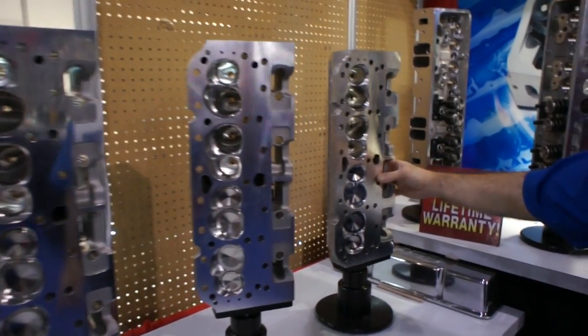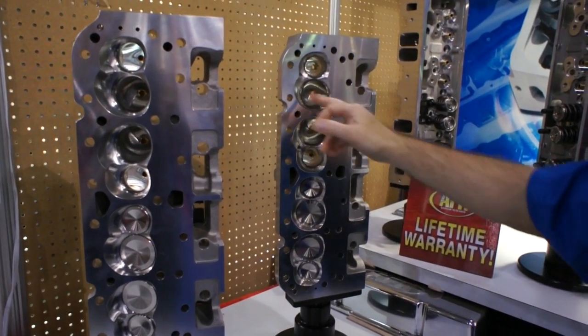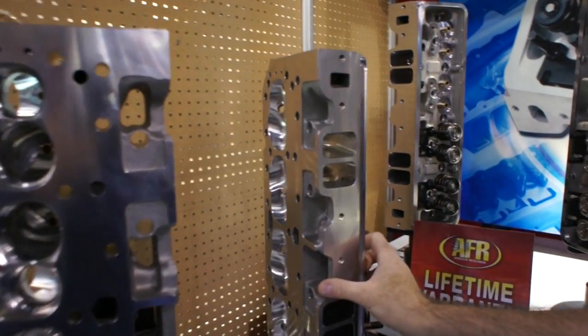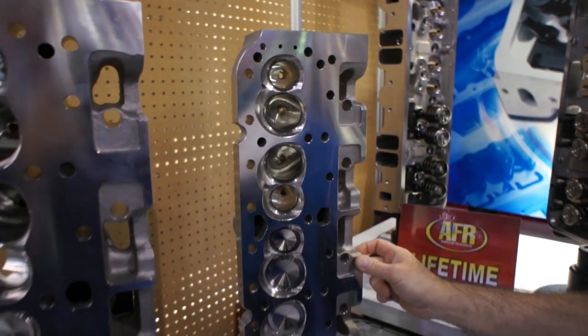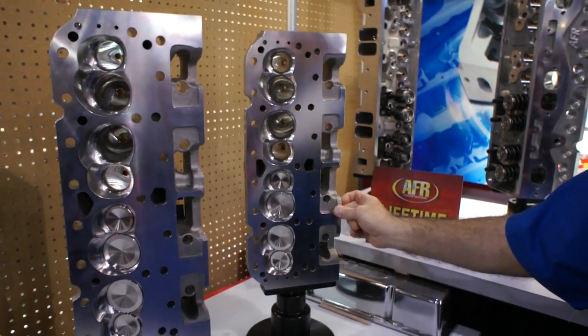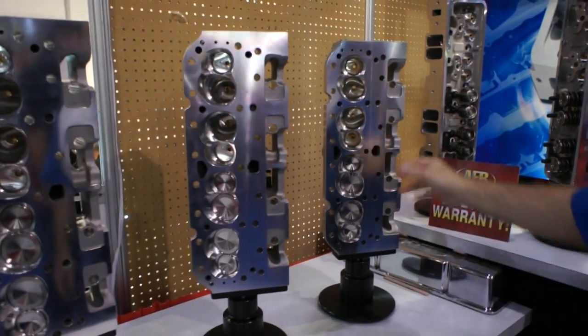Here's a good example of that. This is our less expensive 195 head. You can see the CNC porting levels are a little rougher — it's still a full CNC piece, great value for the money. This is the bang-for-the-buck purchase right here. You can make a lot of power, and you're only spending roughly $1,400 or $1,500.